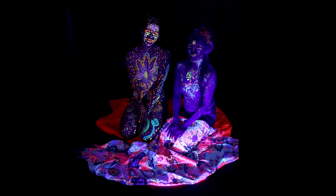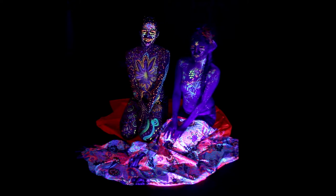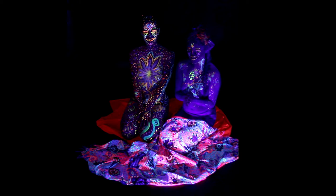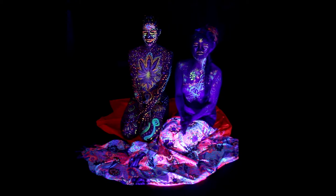Hi guys, welcome to Some Body Out Live once again. Today has been a really interesting day. I'm doing a collaboration with one of the twinkles — we're here today with Natalie — and she has been a wonderful model for today. We did another UV body painting this time, and the theme is called 'Home Is What We Treasure,' inspired by Natalie's definition of home.